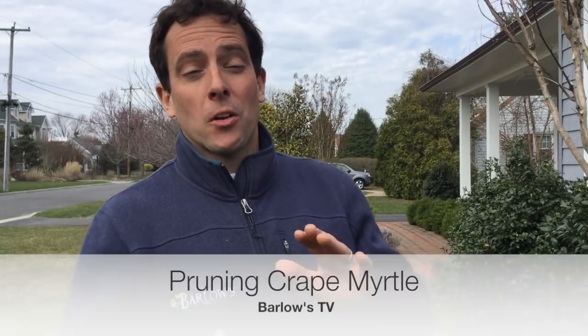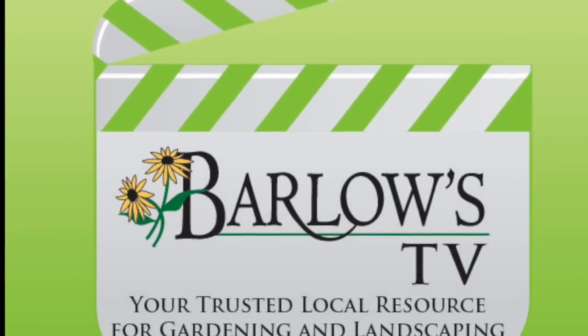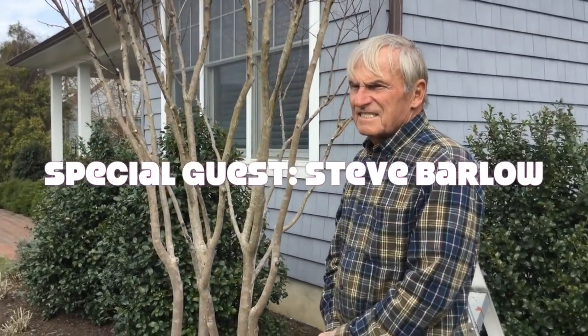Hello, welcome to another episode of Barlow's TV, your local landscape and garden resource. I'm Stephen Barlow here in the garden to talk to you guys about how to prune a crepe myrtle. I have my dad, Steve Barlow, to help me show you guys how to prune a crepe myrtle.